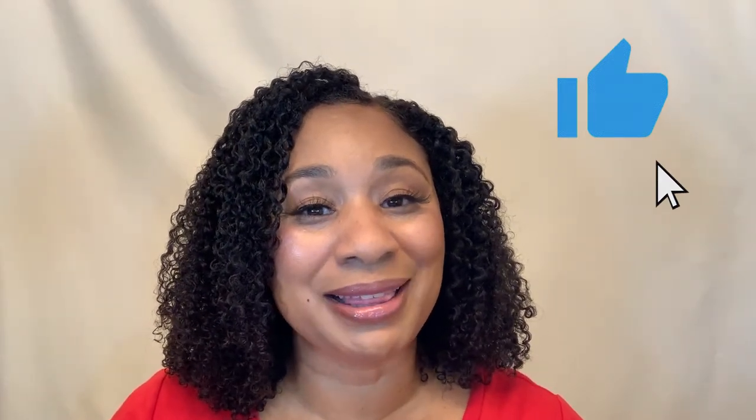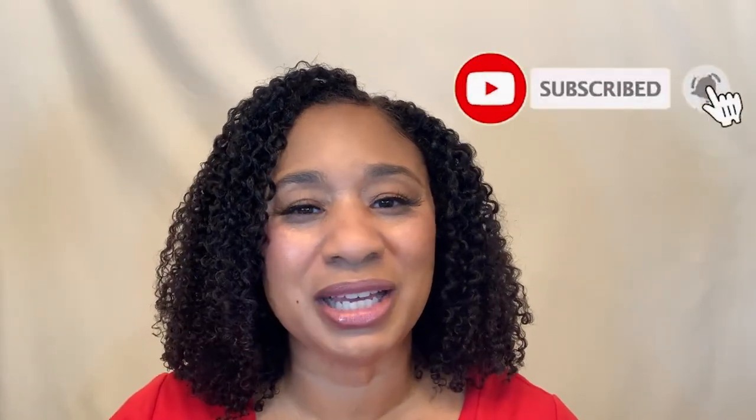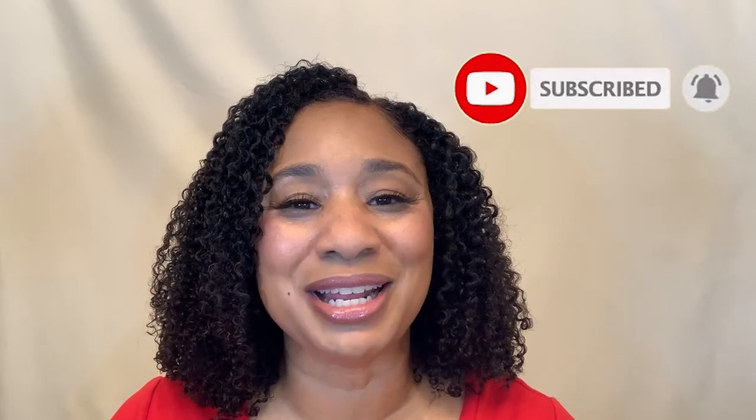All right guys, that's going to be it for this video. I hope you enjoyed it. If you did, go ahead and click that like button because it really helps out my channel. And if you like videos like this and you're not already subscribed to my channel, go ahead and subscribe. And then click that notification bell so you don't miss another one of my uploads. Thanks so much for watching. Take care. Bye.